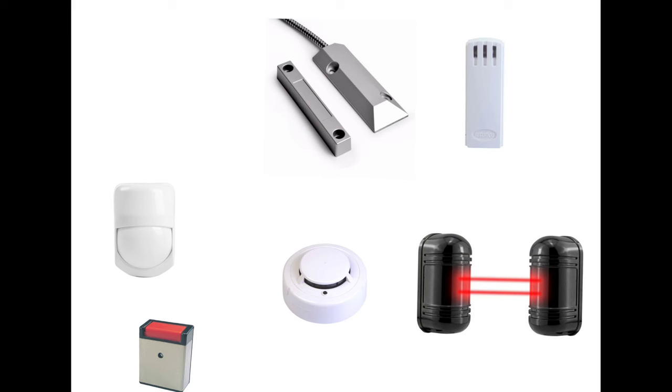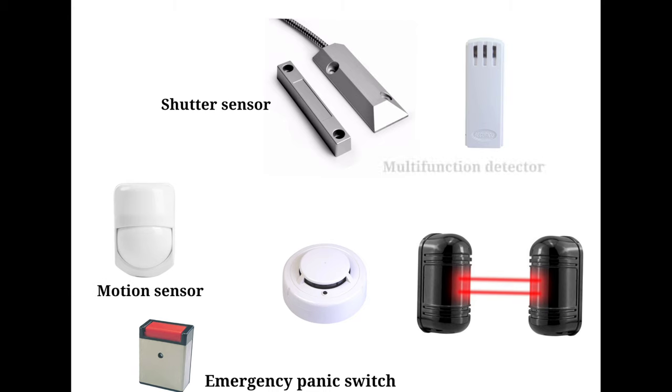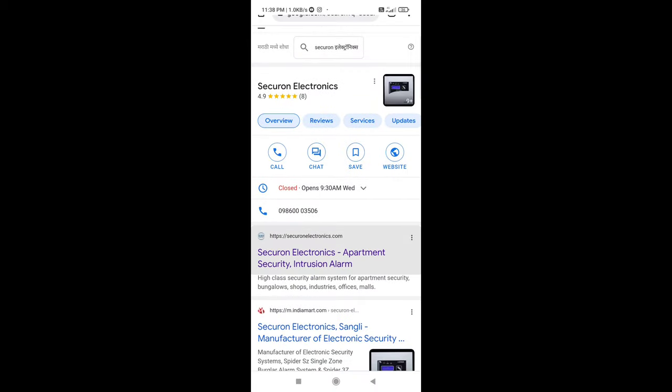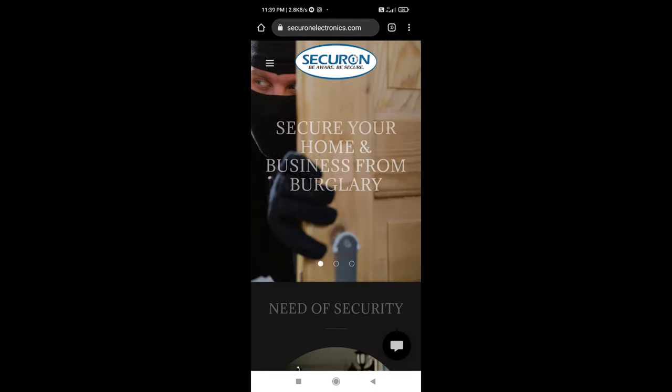Likewise, we can install an emergency panic switch, shutter sensor, motion sensor, multifunction detector, smoke detector, and beam detector with Spider. For more information, please visit our website — the link is given below in the description. Thank you.